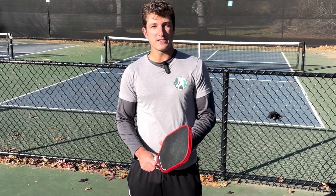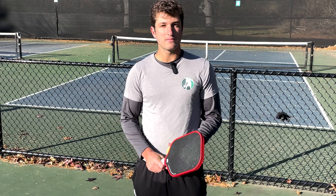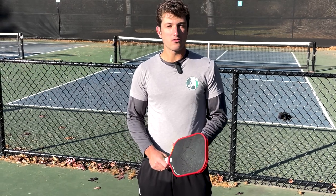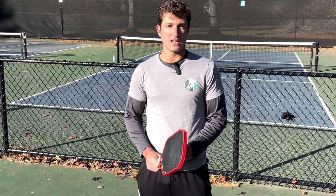I'm Matt from the Pickleball Clinic and today I'm going to talk about the top three mistakes that are ruining your third shot drop. The third shot drop is one of the most fundamental shots in pickleball but it's also one of the hardest to master. Thankfully the technique can be relatively simple, so if we apply some specific strategies and techniques to it we can get those drops more consistent, which will help you work your way all the way up to the kitchen line.